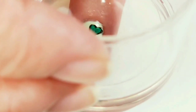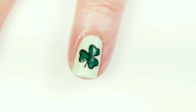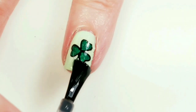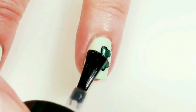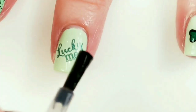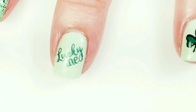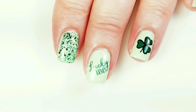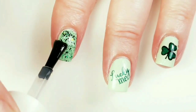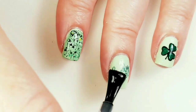Now the shamrock is ready to go on. I'm going to cover over the top with Maniology's Smudge Free Top Coat, and I'm going to put it over the stamped image as well. When the Maniology Top Coat is dry I will put a Fast Dry Top Coat on all of my nails, and then I'll come back when this is dry.